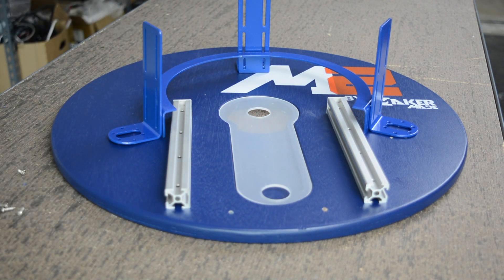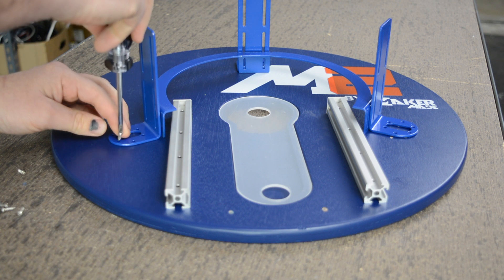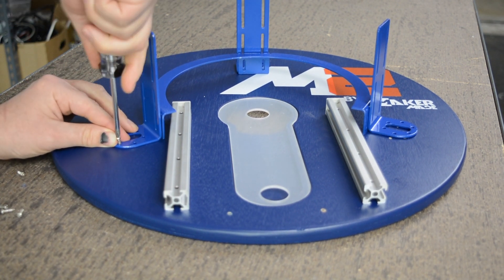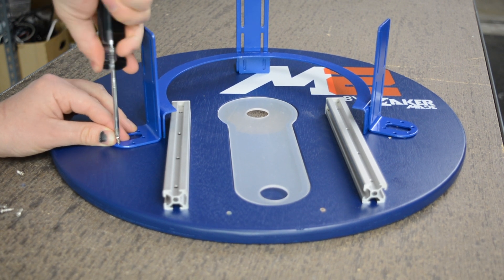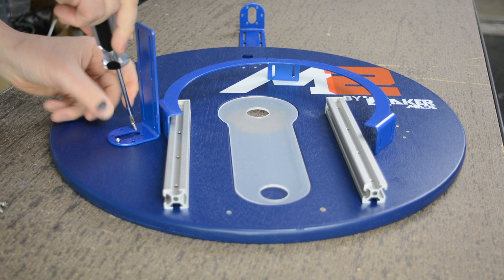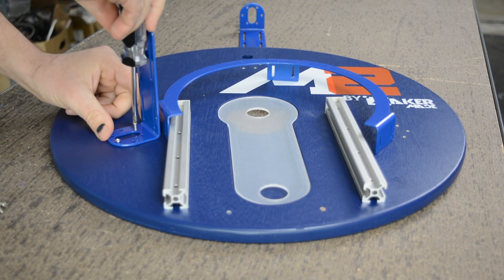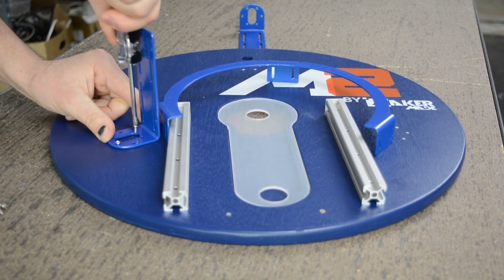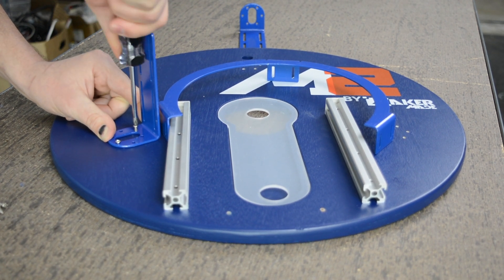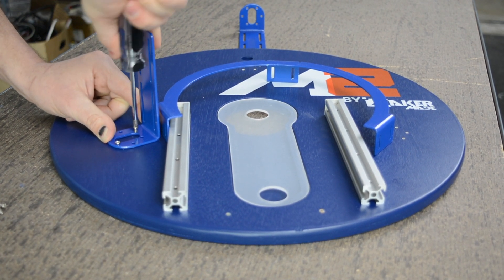So then we'll take our screwdriver and screw in the L brackets all the way around. As we're screwing it in, we want to make sure that they go into the pilot holes. I like to put one screw on one side and then one screw on the opposite side, just like you were going to put on a tire or maybe a drum head, going all the way around as we are attaching each one of those L brackets to the sled.